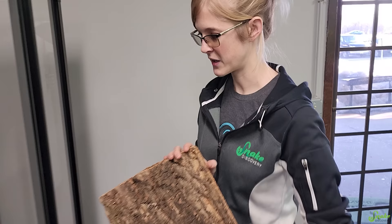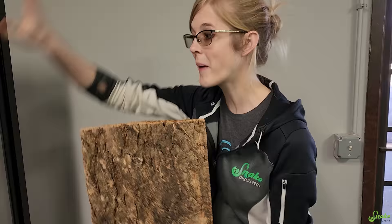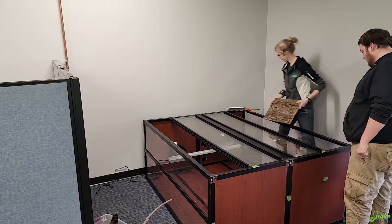We're going to take the cork tiles and wrap them just along the back. It would look funny from the side if you could see the cork on the side walls. So just the back. The whole back is going to be cork, and that's what we're going to do first.